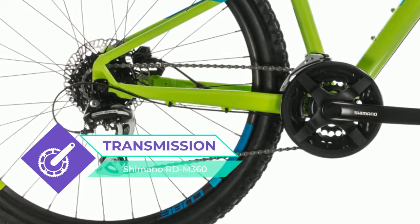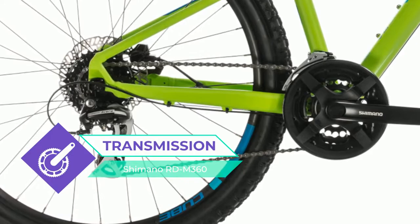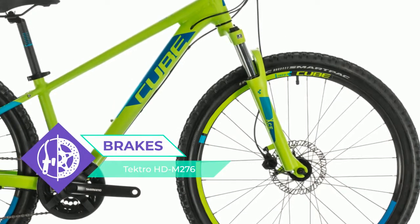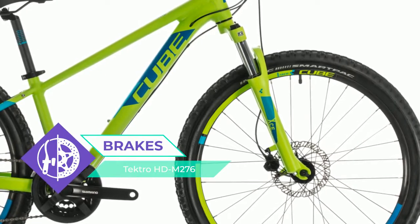Lower standover is important for young riders since it helps boost confidence and it's safer too. We fitted Tektro hydraulic disc brakes for strong, dependable all-weather stopping ability, and Shimano 3x8 gears for their reliable performance and wide range.